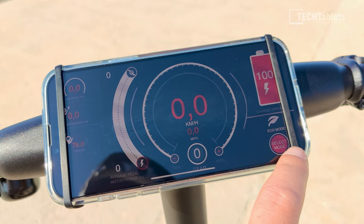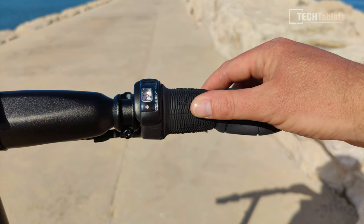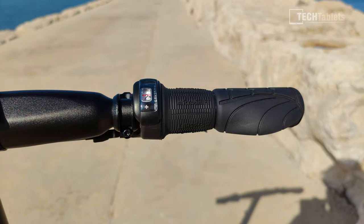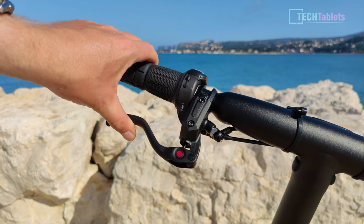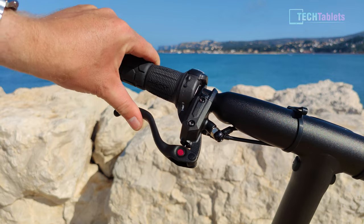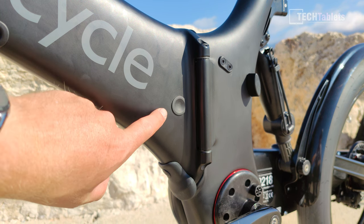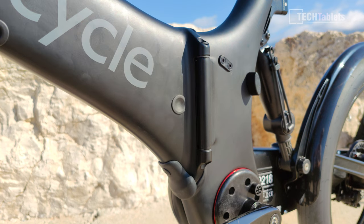Pedal assist levels are controlled and set via the application. On the right is a grip-shift shifter for the three-gear Clean Drive system, which is good to see — many other foldable bikes I've reviewed, like the Himo bike, have a drive shaft with no gears at all. The brake levers are hydraulic with a very good, firm feel as you'd expect from hydraulics. The power button is located quite discreetly — simply press to power the G4 on or off.